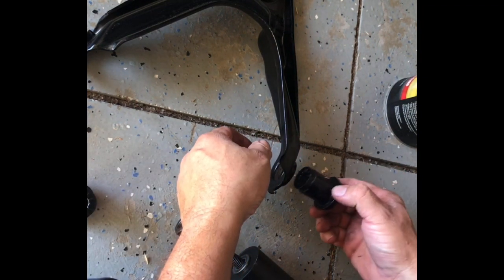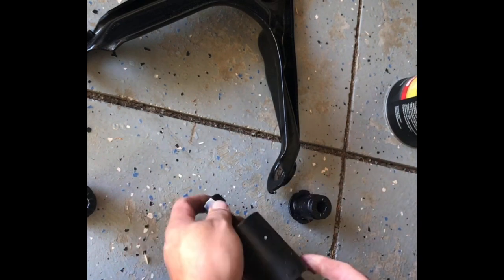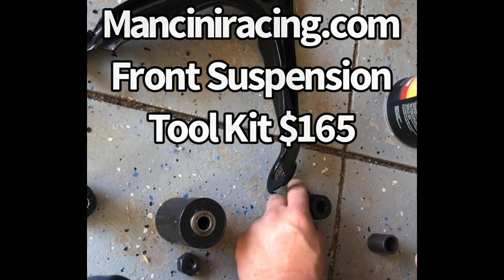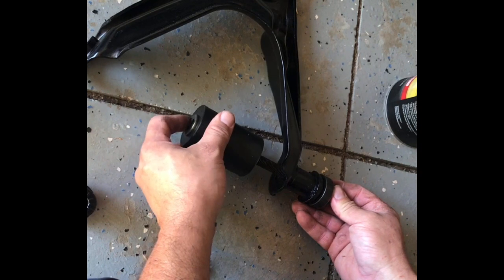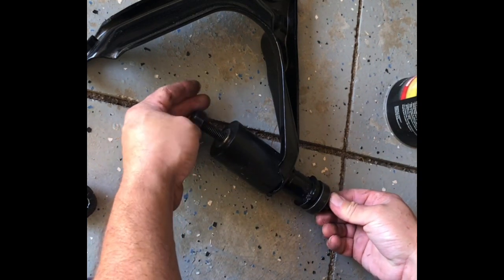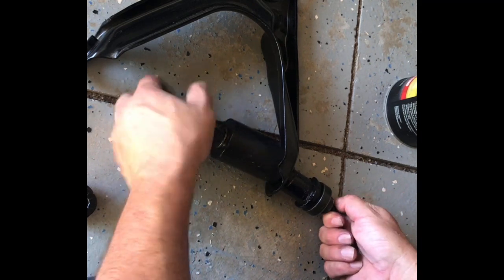We're going to press the upper control arm bushings into the upper A-arms. I already put a little bit of grease around here. This is our tool — take this off. It's just going to go on here like this, and this is what's going to push it into the control arm. This is going to create a pocket on this side for the bushing to go into. We just put this on and tighten it all up.